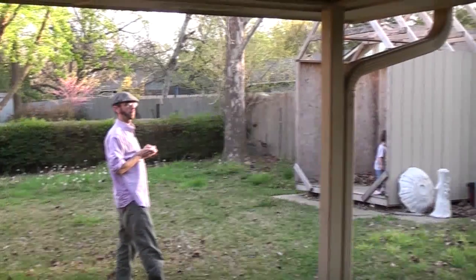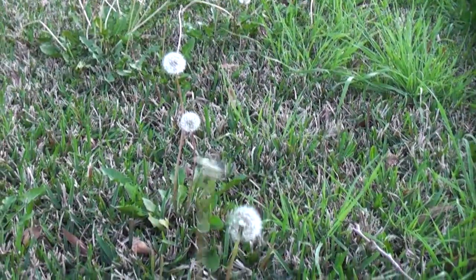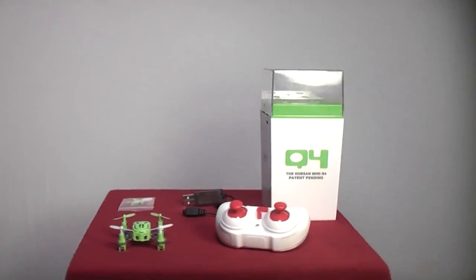If you have a chance, definitely check out the Hubsan H111 G4. It's got the speed, power, and precision you're looking for, and it's only $25.90 on GearBest.com. Let us know your experiences in the comments below, and as always, thank you for watching — don't forget to subscribe for more RC101 with the Daoist Flyer.